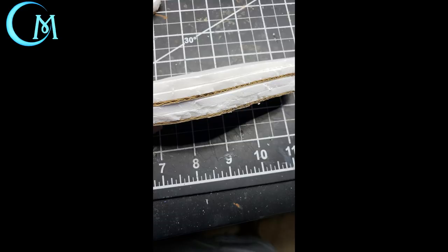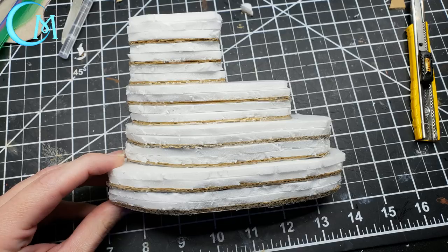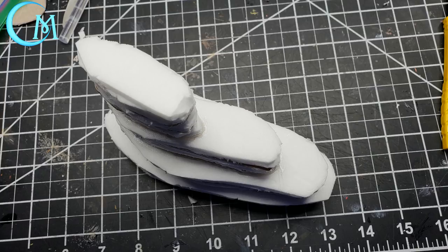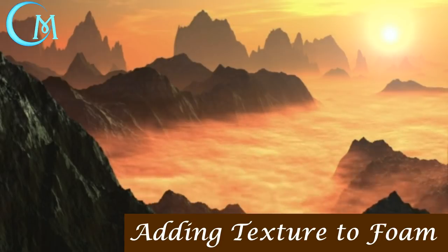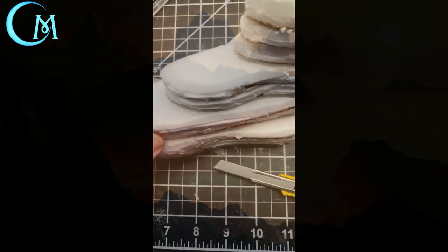Once everything has cooled and dried, take your utility knife and cut away the excess cardboard around the edges. Then start hot gluing the concentric pieces one on top of the other. This starts creating that layered effect you see in desert terrain scatter pieces, giving you a really neat effect right from the start.